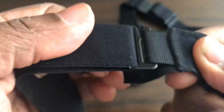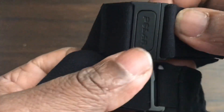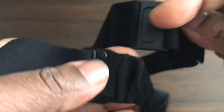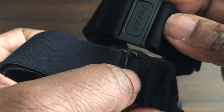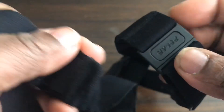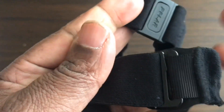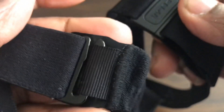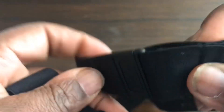With the H7's metal hook and cloth loop, the chances of ruining the band connection are significantly less than with the plastic clip. I don't know why they didn't stick to a metal hook — it could be cost-saving. I prefer the H7 band connection, even though I've worn the H10 today for about an hour.